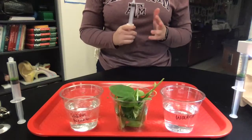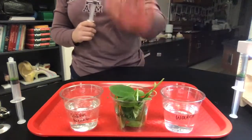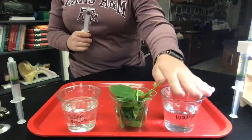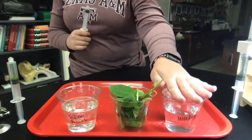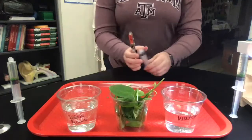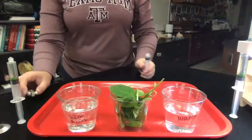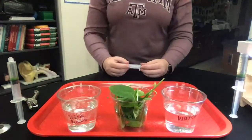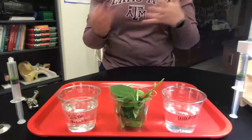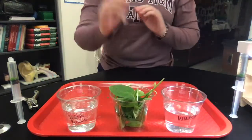Hey guys, today we're going to be doing lab 7, which is going to cover photosynthesis. We have some spinach in front of us here, some sodium bicarbonate solution, and some DI water, so deionized water. I'm also going to use a syringe and a hole puncher, along with a light. Basically, we're going to be looking at how the rate of photosynthesis reacts under different conditions — using water and using sodium bicarbonate.